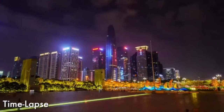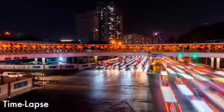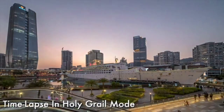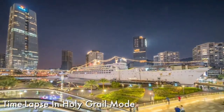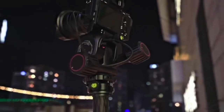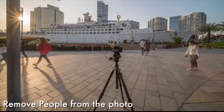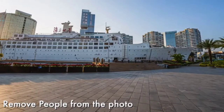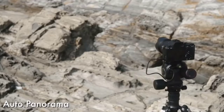You can shoot time-lapse with flexible controls, including the special Holy Grail mode, in which Polaris can auto-detect lighting conditions of every single shot and dynamically adjust the exposure settings to get a smooth lighting transition. You can also automatically remove people from a scene, and do panorama shooting.